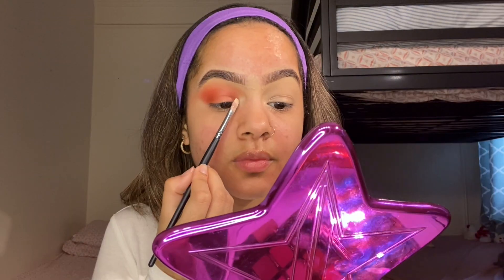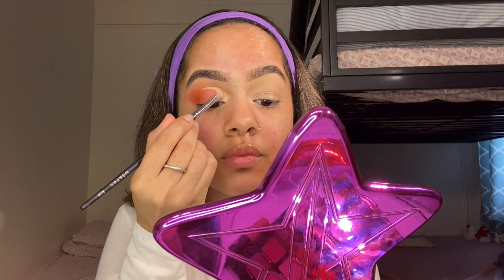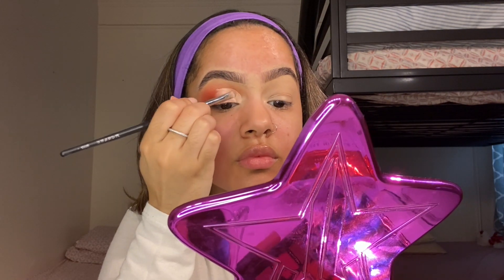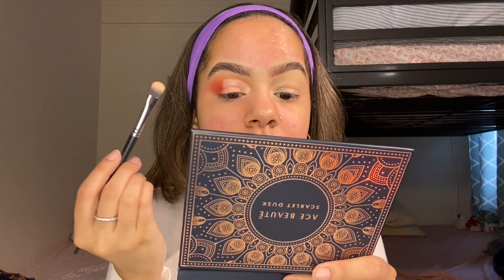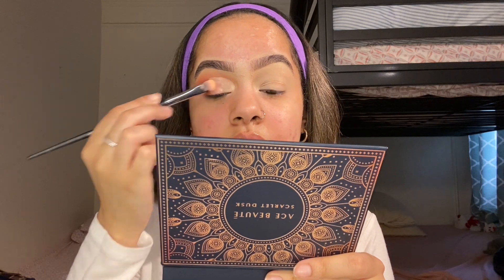Now I'm going to be using the P.Louise base for the cut crease. Honestly, take your time with this — this takes time, skills, and everything. Just try to be precise with it. Then I'm going to be using the Aruvice shade from the palette and the brush M224 from Morphe.